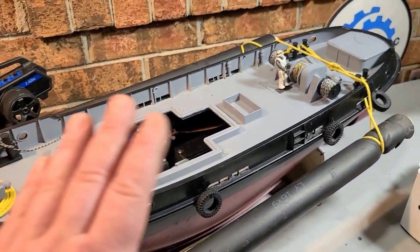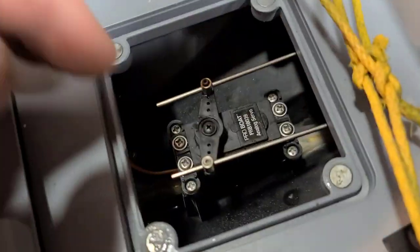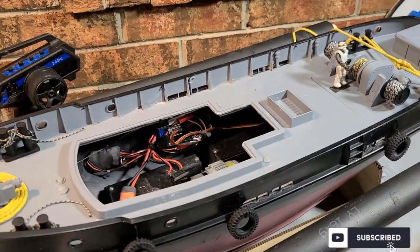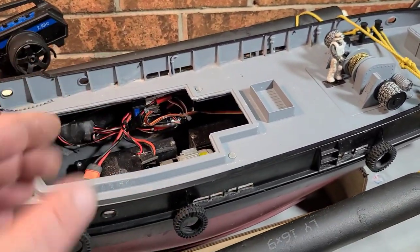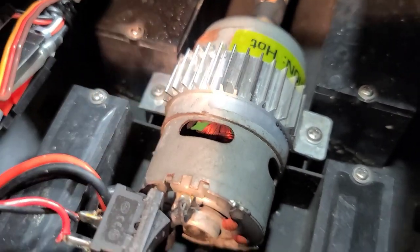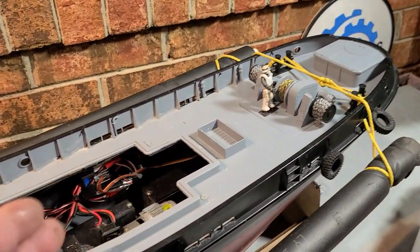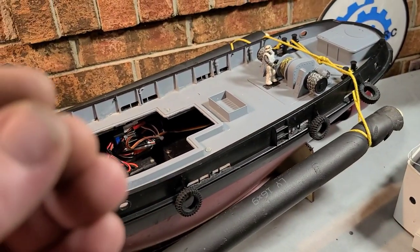I run this boat almost every other day in salt water — brackish water — and I do get water in the boat. Every time I use it in salt water, I rinse the boat out, spray it down inside, drain it from the back, put it on my dehumidifier upside down and it dries pretty quick. You can see a little tarnish on the motor windings, so I'll need to pull the motor one day and use some contact cleaner.